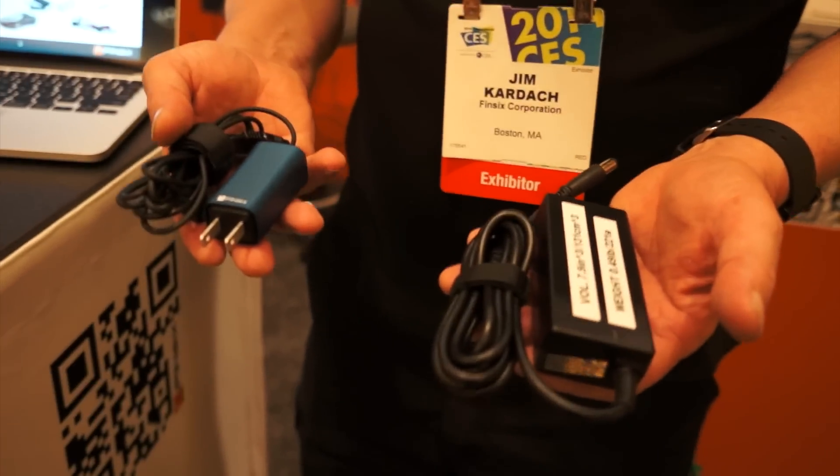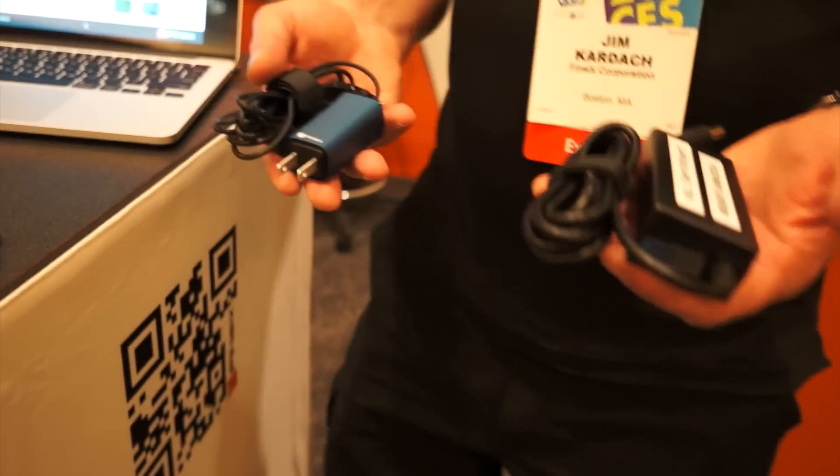You were giving me a good spiel before about what makes you guys different and where the technology was founded — could you repeat that? Yeah. The key to why our technology is really good is simply because the technology came out of MIT — our founders.